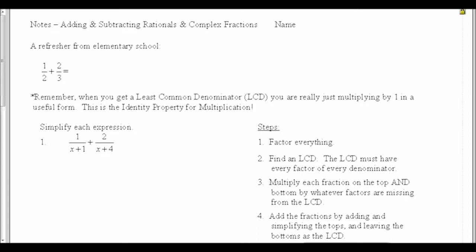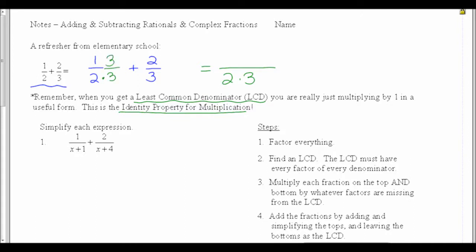If we want to take 1/2 plus 2/3, in order to add these fractions, we have to have a common denominator. We want a least common denominator to make the fractions the easiest. When we're finding a least common denominator, we're really just multiplying by 1 in a useful form — that's the identity property for multiplication.